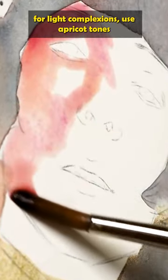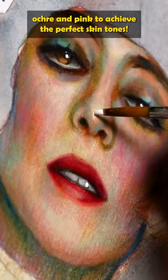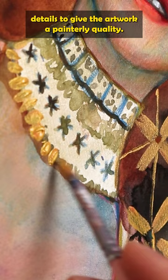When it comes to the face, for light complexions, use apricot tones by mixing red, yellow ochre, and pink to achieve the perfect skin tones. Alternate the thickness of your brush when adding details to give the artwork a painterly quality.